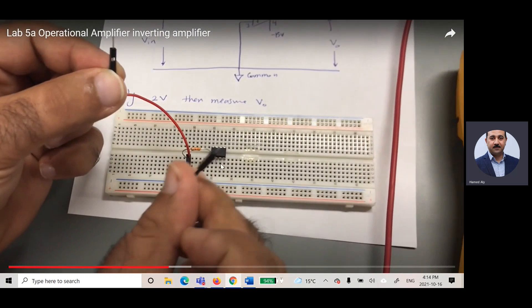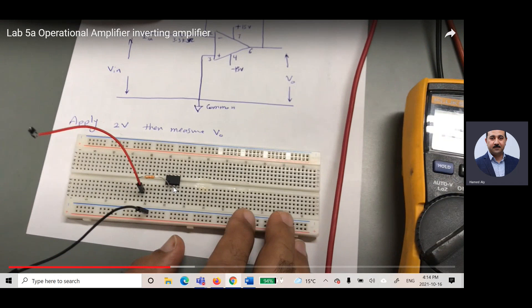I connect pin three to common, then pin seven — which is that one — I choose a slot for it, and pin four I choose another slot. This is the way of connecting the operational amplifier. Here pin one through eight are shown, and in the schematic: pin two connects to the negative input, pin three to the positive input, pin seven to positive 15V, and pin four to negative 15V.